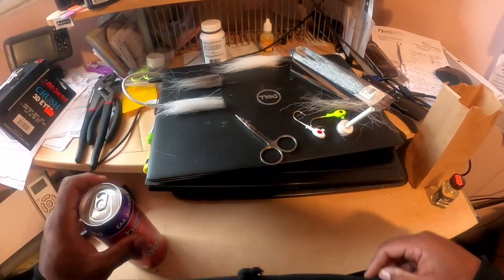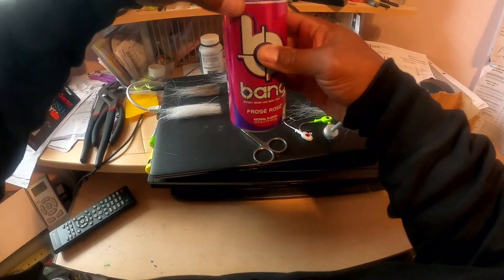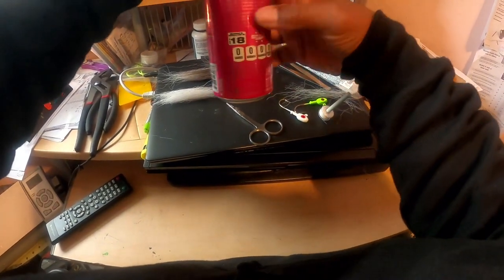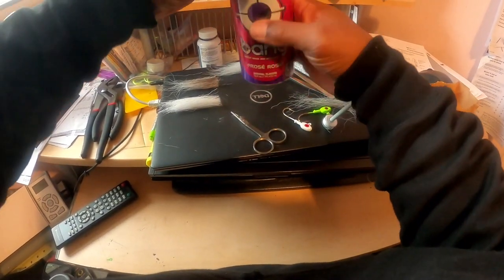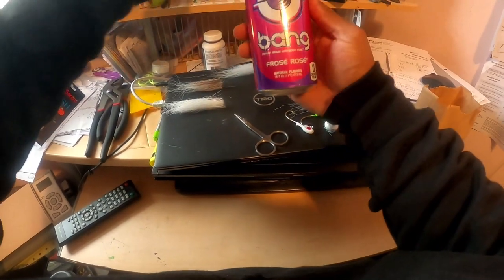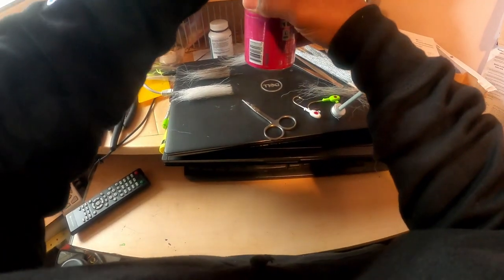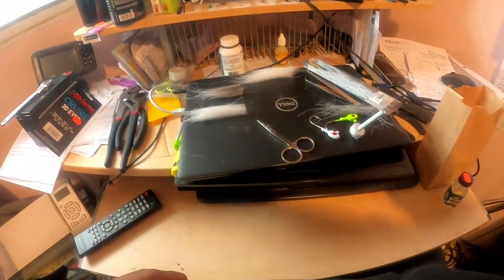You can see some of my supplies here. Any good Saturday non-fishing project needs some amino acids and some brain power, so here you see I got my bottle of Frosé Rosé. Go ahead and crack that open, get myself a swig.